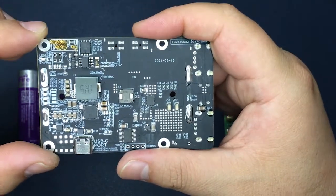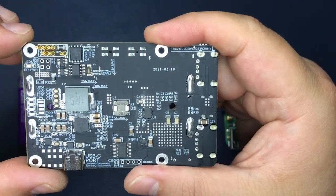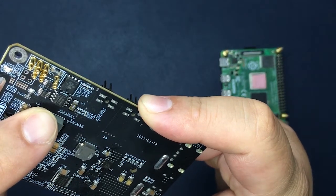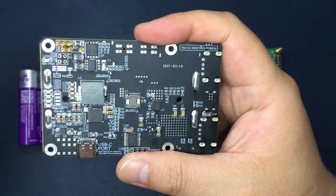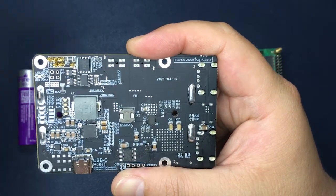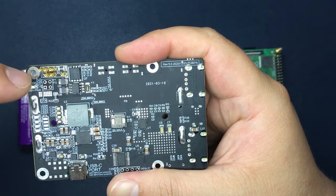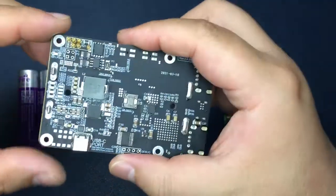This UPS Plus module offers an RTC module, the DS1307 — a real-time clock chip. There are also two INA219 chips to monitor both the PICO pin voltage and current and also the battery voltage and current.